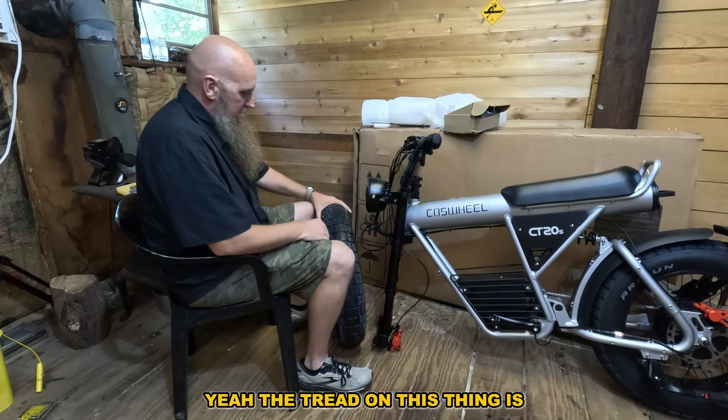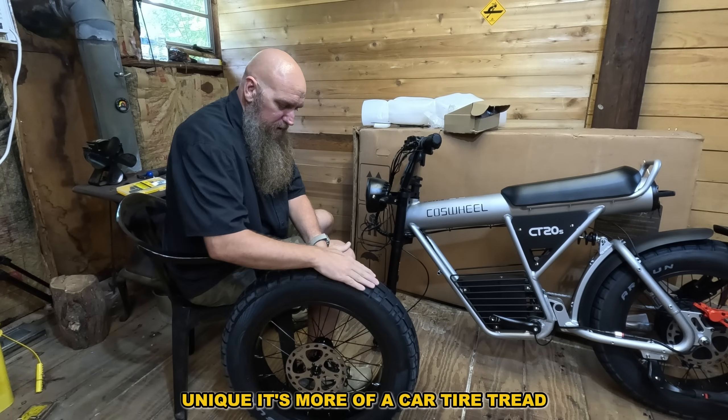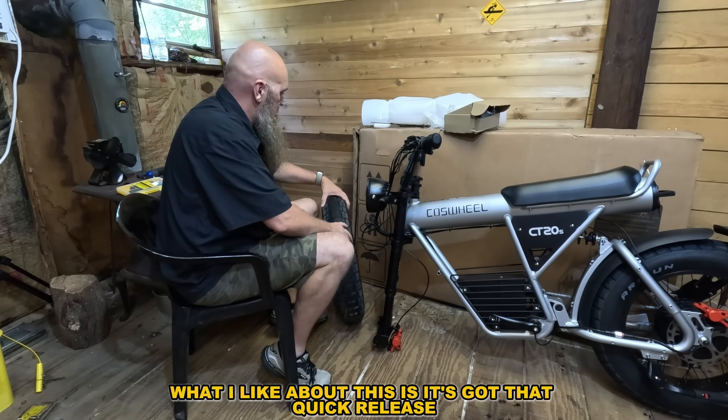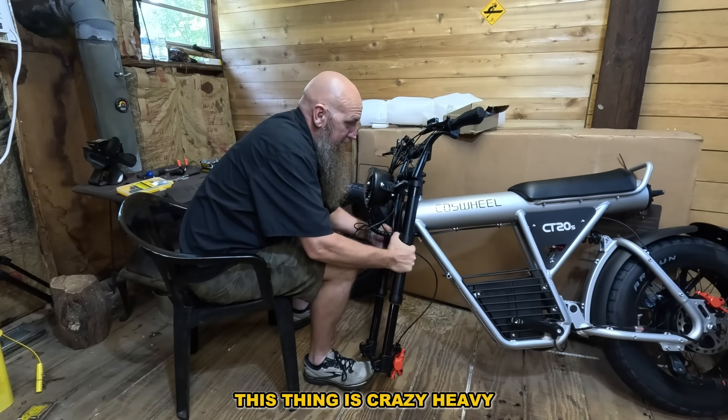The tread on this thing is unique — it's more of a car tire tread versus an aggressive tire. What I like about it is it's got that quick release. This thing is crazy heavy.